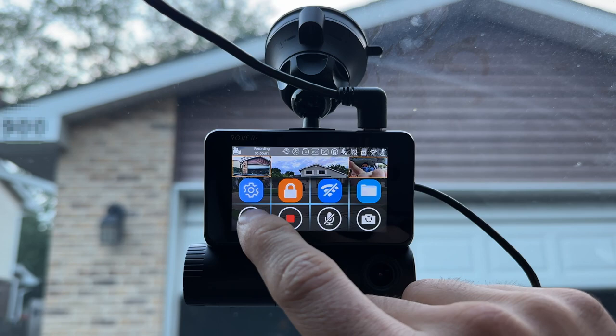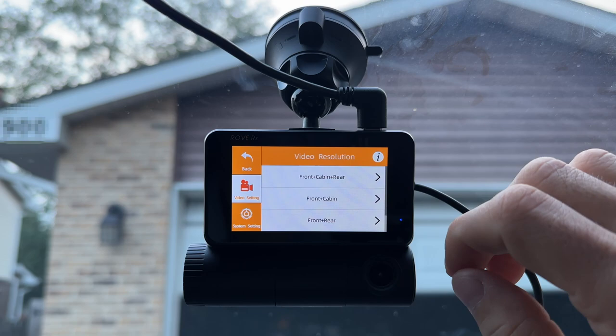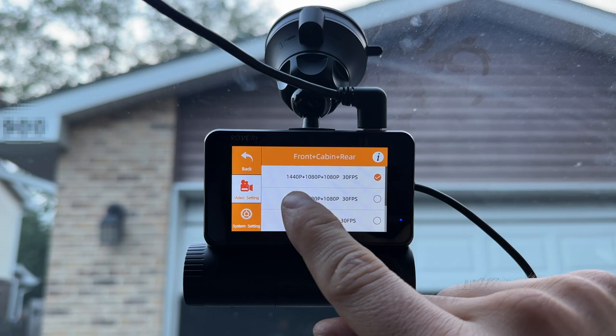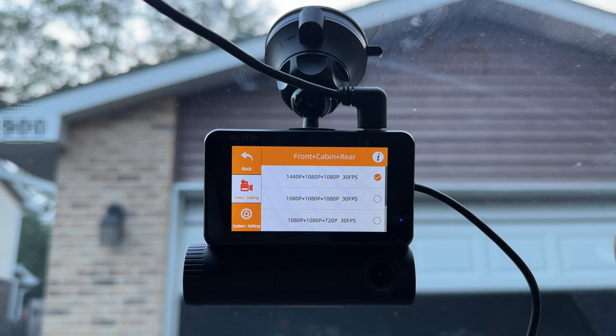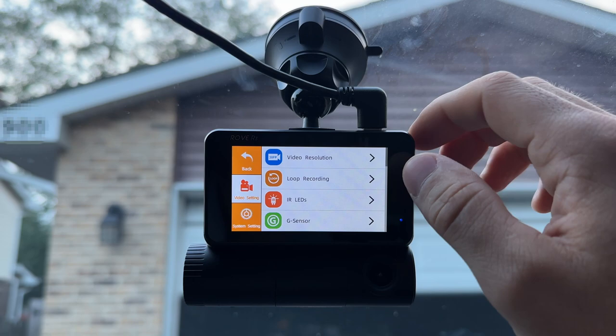Let's check out the settings. In the video resolution settings, you can change the setup based on how many cameras you have connected. If you disconnect the rear camera, you can switch to front and cabin only and change the resolution to 4K and 1080p. With all three cameras, the max is 1440p for the front and 1080p for the interior and rear — all at 30 frames per second. We also have loop recording, which I switched to one minute so clips are one minute long.